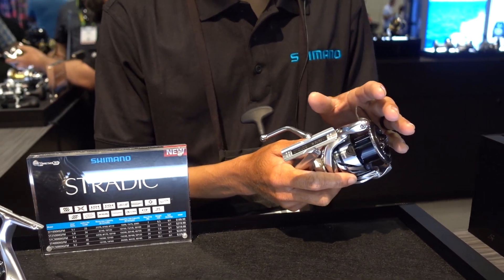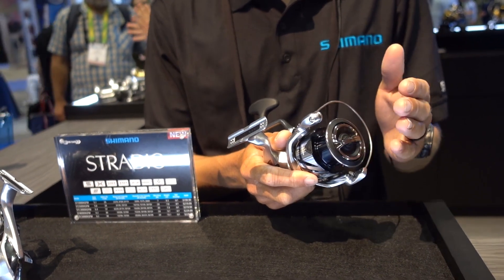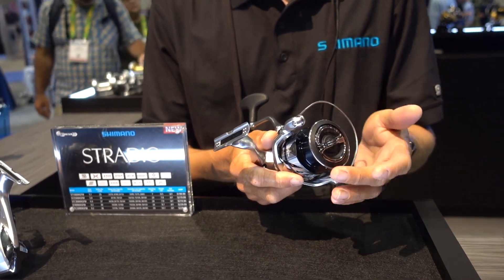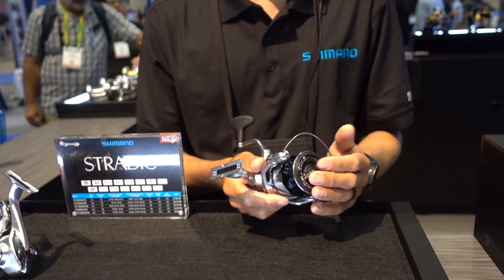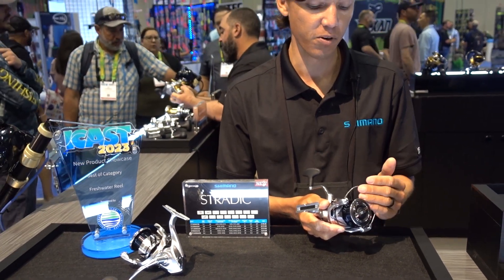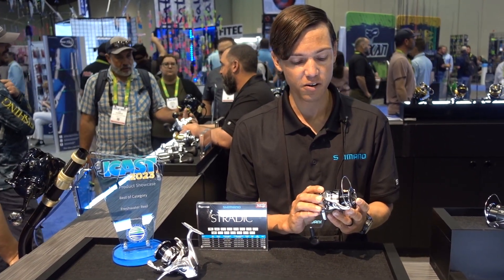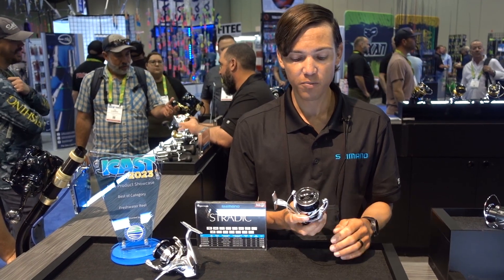The Anti-Twist Line Fin, just below the roller here, is a new addition to the reel. It's really going to help with your braid casting — even line lay, a little less line jumping as it comes over the top of the spool — reducing wind knots and casting further because your braid is lined up better.